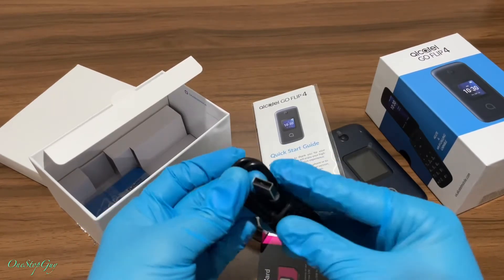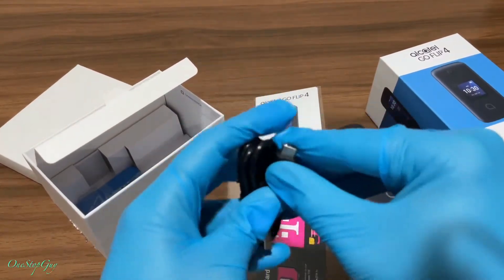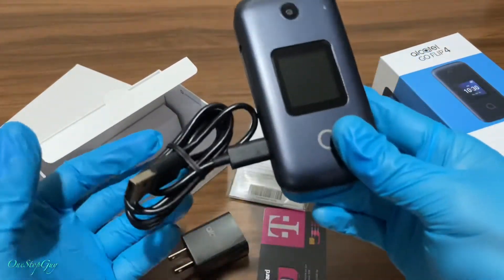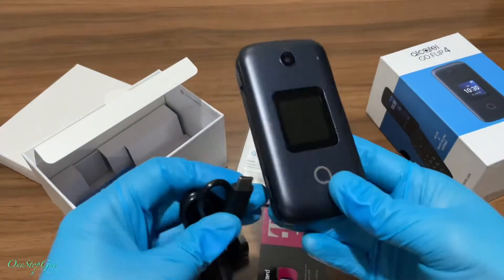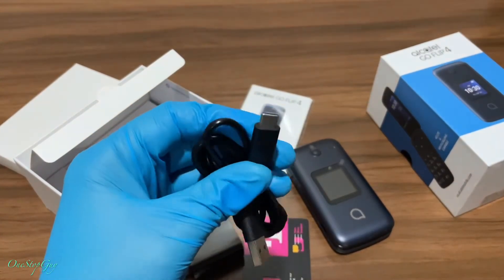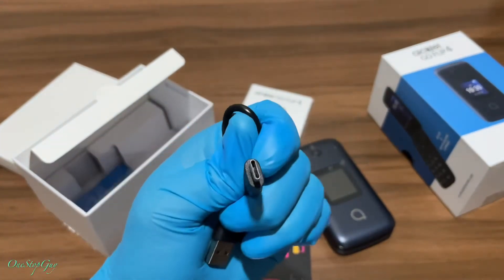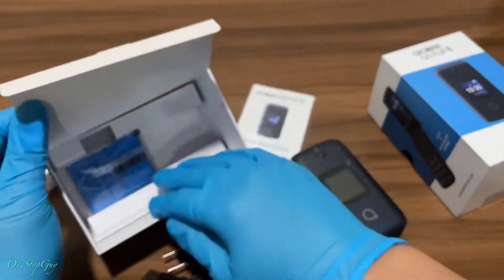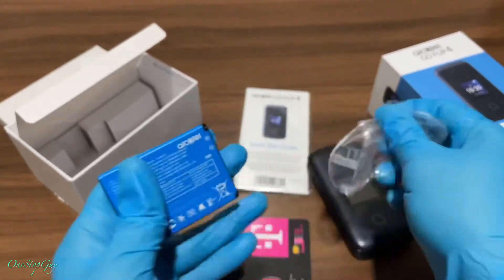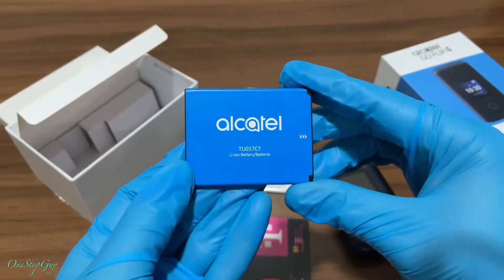And this one is for the charging wire. This end goes into the cube and this end goes into the phone. It looks like they've changed the plug — it used to be a USB-A, now it is a USB-C. So they actually updated the flip phone with the newest plug, which is USB-C. And here is the battery — that's the Alcatel battery right there.